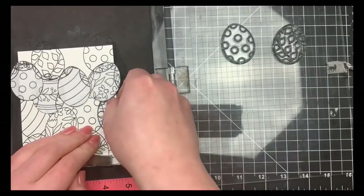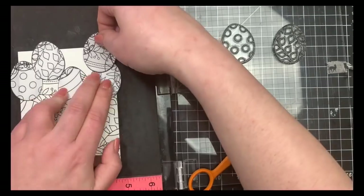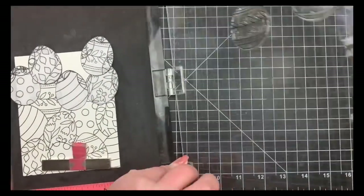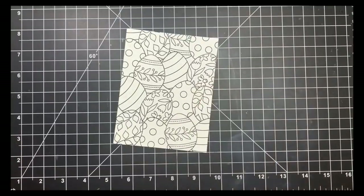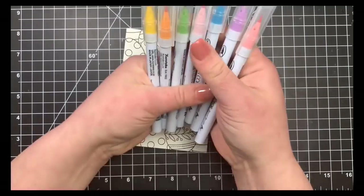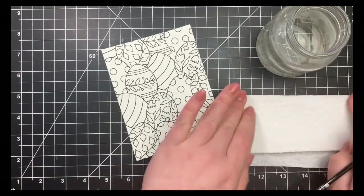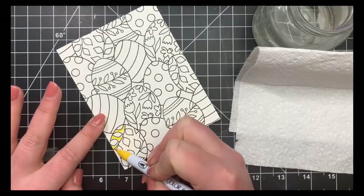I'm finishing up the top portion of the panel, masking those last two out, then stamping two more in the tiny areas. You're not even going to be able to tell these are eggs in the end, but I wanted a little bit there — I didn't want too much white space. I'll go ahead and remove my masks and then move on to the watercoloring. I have a whole bunch of Zig markers here and I'm only going to be using one color for each section of each egg. I'll start off a little bit slower for the first couple and then speed everything up.